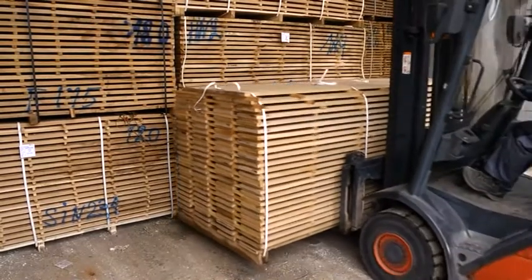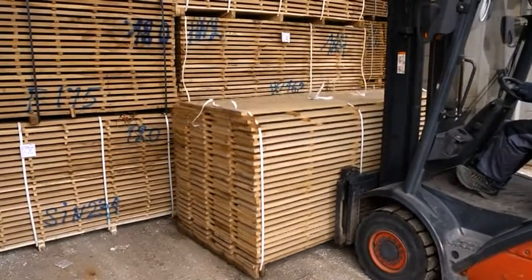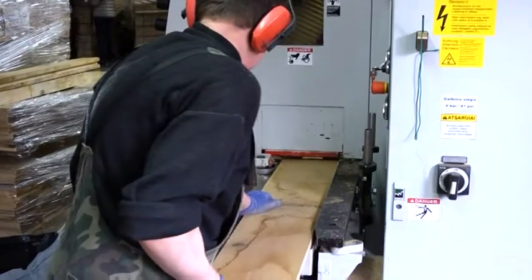After drying, the planks are sorted again according to the production program. Planks are profiled, grooved, and sanded.